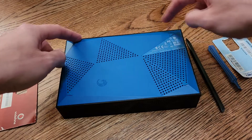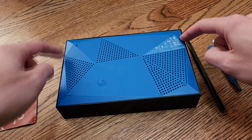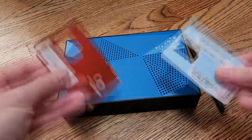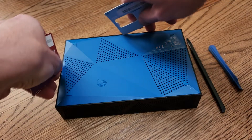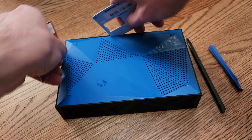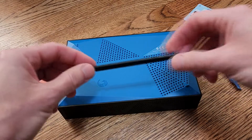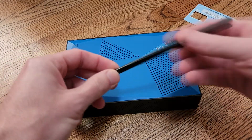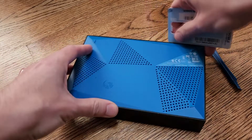On each side, there are three clips in approximately these locations. What I'm going to do is start by using two old credit cards — SIM cards in this case — wedge them in between the two pieces of plastic, pry it up, and then use one of these little plastic pen scribe tools to basically pry it out the rest of the way. So let's go ahead and get started.